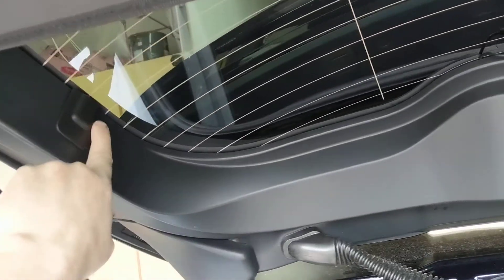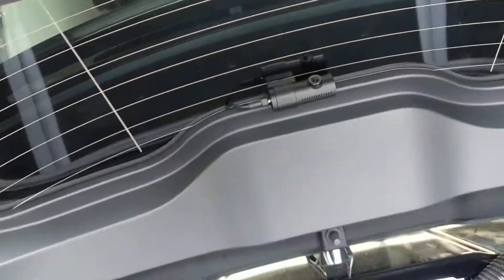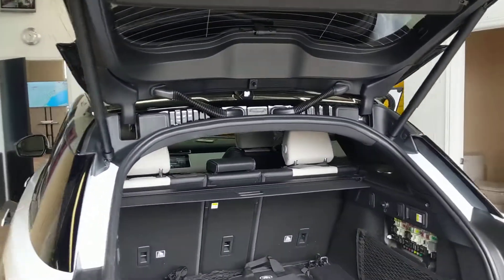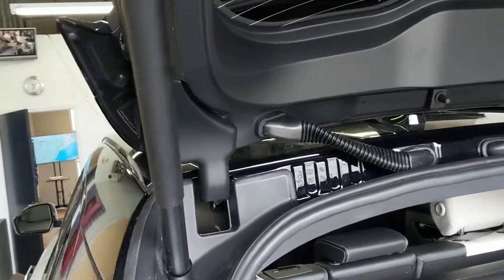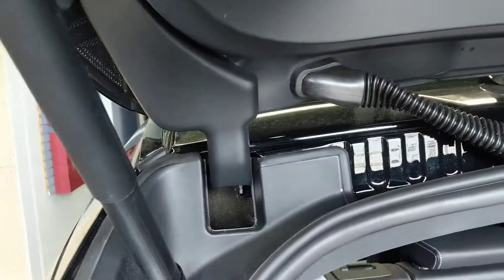Once the cable comes out here, you simply pinch it along this channel here and then voila, there's the rear cable. So that's our how-to video on how to run a dash camera cable in a Range Rover Velar. I have this all reassembled so I can't show you the hole — we did seal it up with some silicone, the two holes that are drilled, and made it look overall factory.